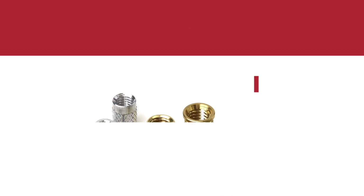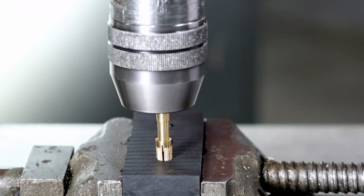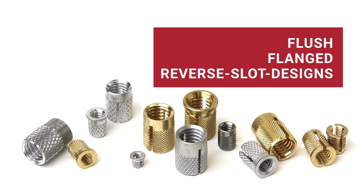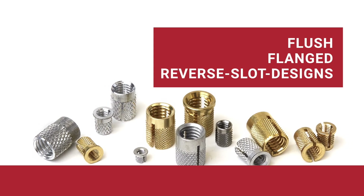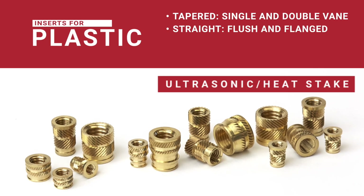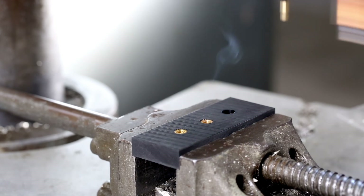For plastics, our EZ-Press inserts make installation a breeze — just press them in and you're set. Available from flush and flange to reverse slot designs in brass, stainless steel, or aluminum, they're ideal for thermoplastics and thermoset plastics. For a stronghold in thermoplastics or 3D-printed parts, our ultrasonic inserts are perfect. With tapered and straight designs, they're easy to install ultrasonically or with heat staking.